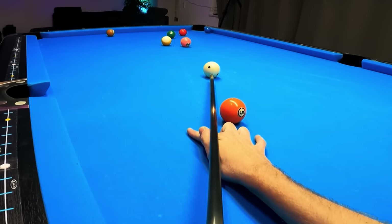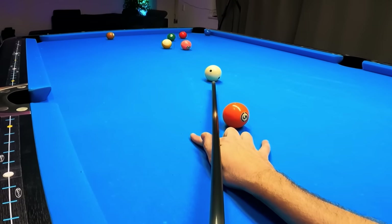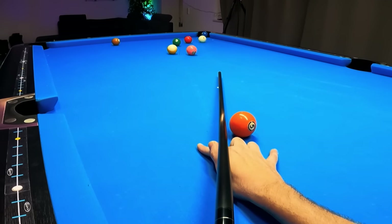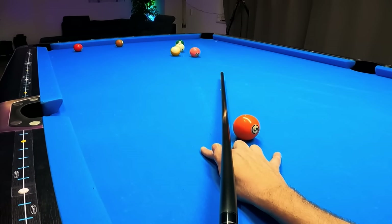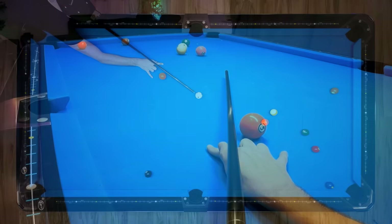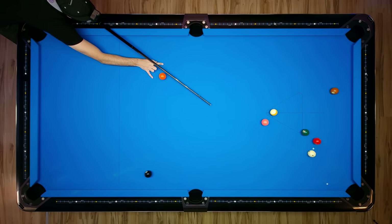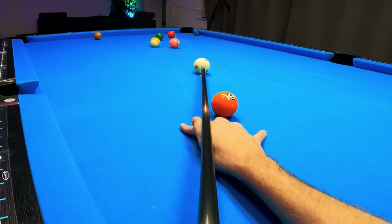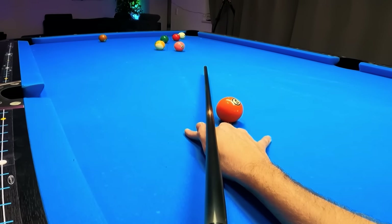I'm going to use low and a touch of right spin, and again I'm going to follow through the cue ball nicely. And as I just mentioned, if we bump into that 3-ball, we have a really good chance to get lucky. And of course, what you could also do is just roll that ball in if you don't want to take the risk, just like that.